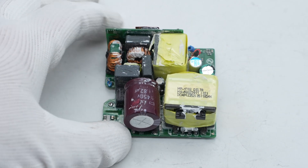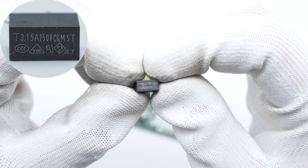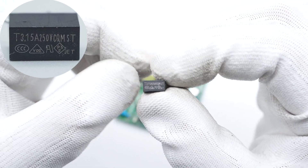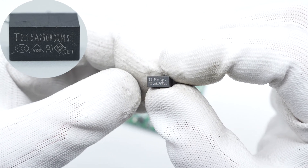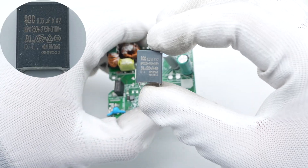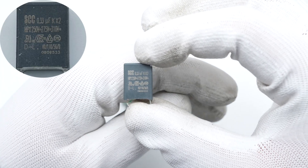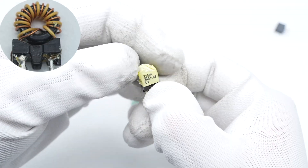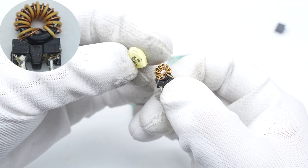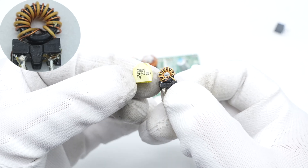Starting from the input end: the input fuse is from Conquer MST series, rated 3.15A 250V, used for input overcurrent protection. The safety X2 capacitor is from SCC, rated 0.33 microfarad. The common mode choke is wound with magnet and insulated wires, insulated with a bracket and tape.